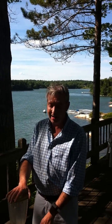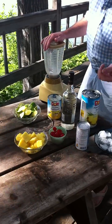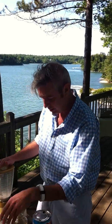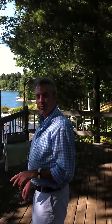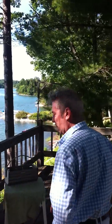This is an Osterizer blender — it's been around for about a hundred years, so I love it. And you garnish it with pineapple, lime slivers, and maraschino cherries, of course. Enjoy! And go to EveningswithPeter.com for the full story and search a piña colada party.